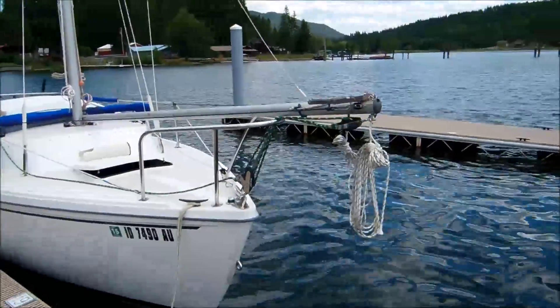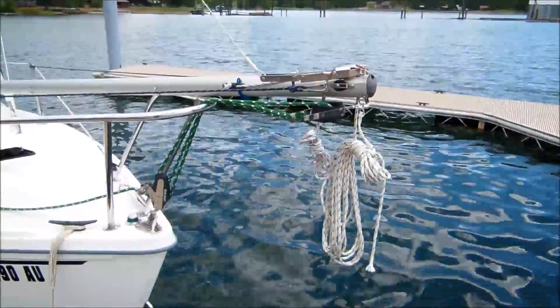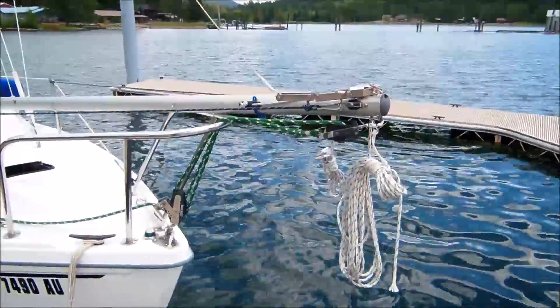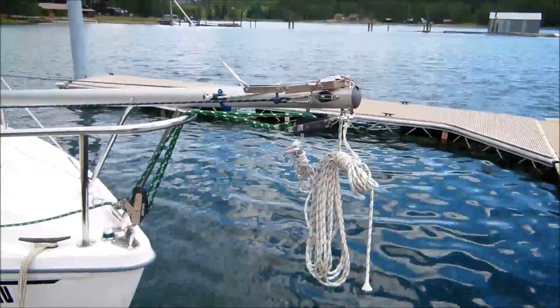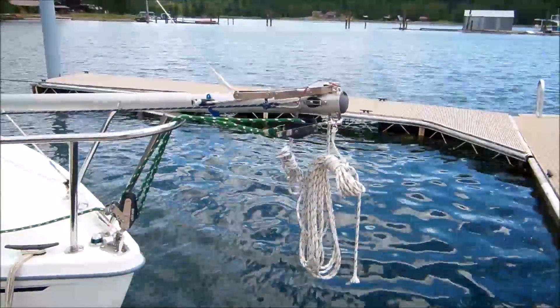Here I have the boom laid out across the pushpit with all the gear attached and ready to raise the boom. You can see some of my running rigging here hanging from the boom, but don't be distracted by that — it's not part of the system. It's just the way I keep my rigging attached to the boat most of the time so that it's ready to go and easy to set up.